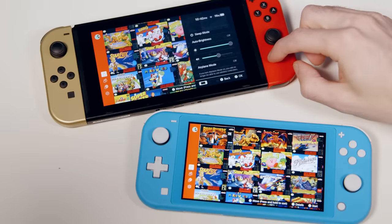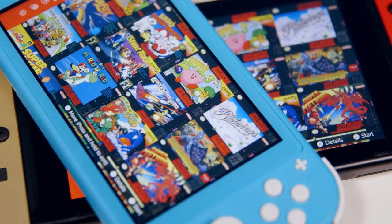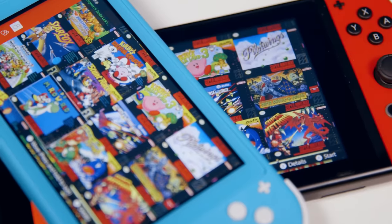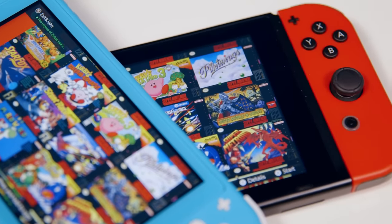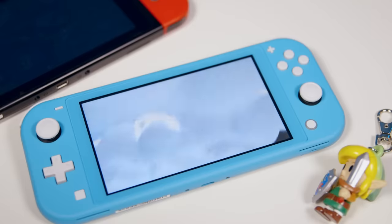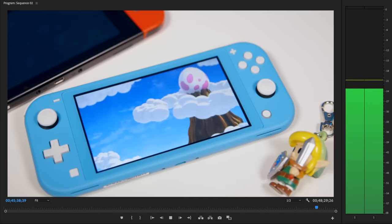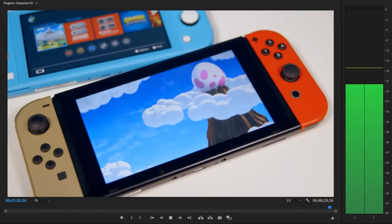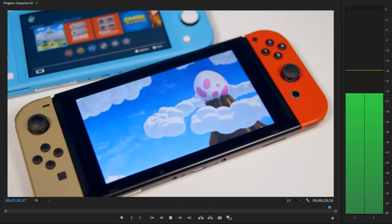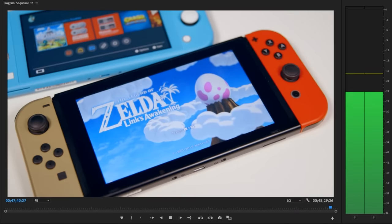The screen looks exactly the same to my naked eye — color variance is nothing to note, and brightness seems exactly the same. The Switch Lite's screen appears clearer because it's more pixel dense due to its smaller size, but only slightly. The speakers appear to be louder on the OG Switch, but only by a small margin — they still sound really good on the Switch Lite. Someone said IGN noted they sound more treble-y, but I didn't really notice.